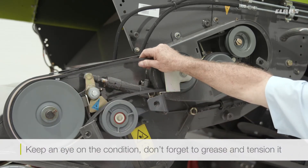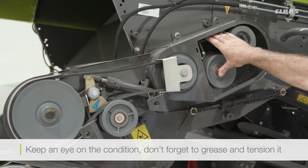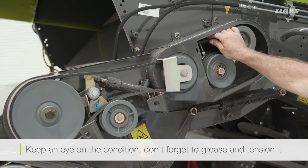Don't forget to grease it and keep an eye on the condition of that belt. There's also a front drive here for this particular one — keep an eye on the belt and the belt tension to make sure everything runs okay.